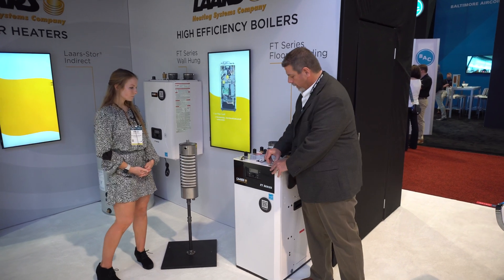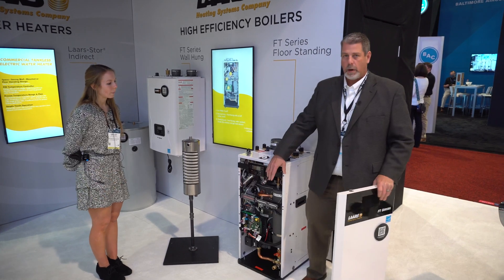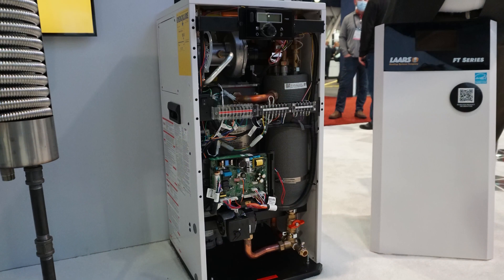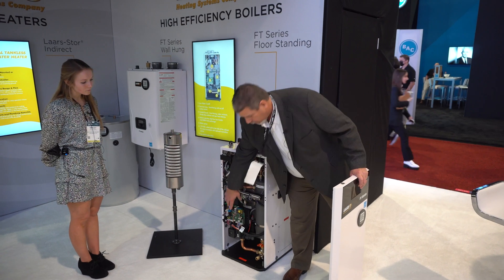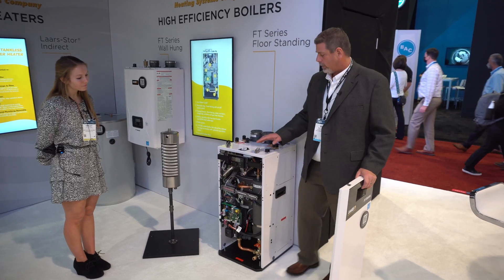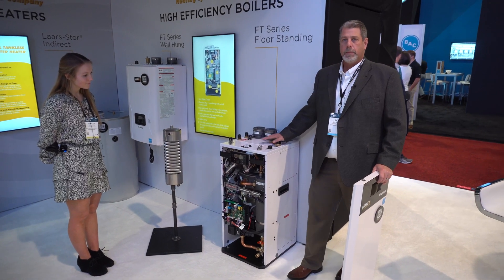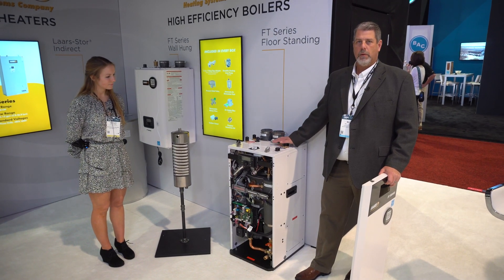What we do differently with this model is the heat exchanger is already piped primary secondary with the water piping going into this shell and tube heat exchanger. We use this as a low loss header. The pump down below goes right back into the heat exchanger. Off the top, all you have to do is start piping right to the house. You can cascade up to 10 of these units in the heat only appliance.